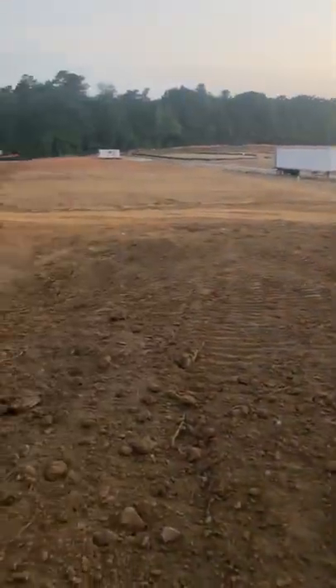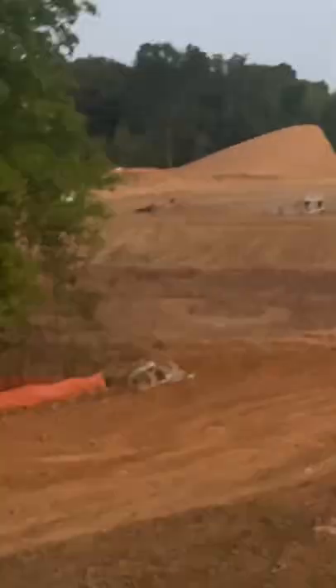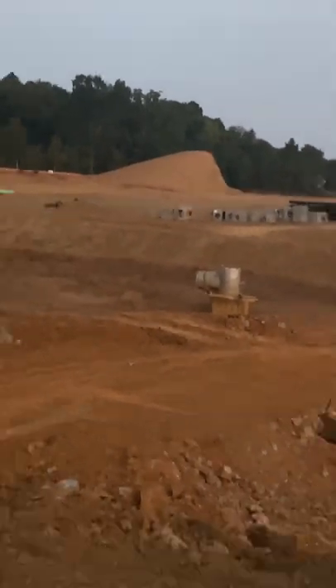This is all a clay field here. What a construction push pile looks like is this — that is where you take the extra soil and you put it somewhere. That's a construction push pile.